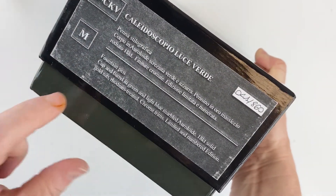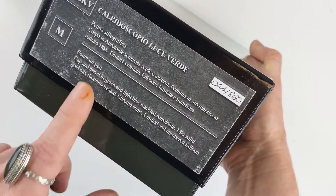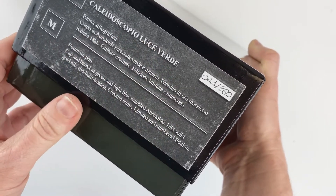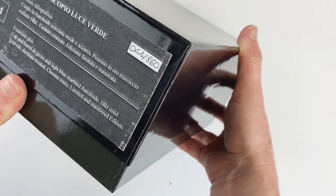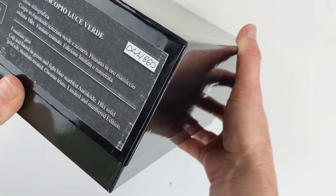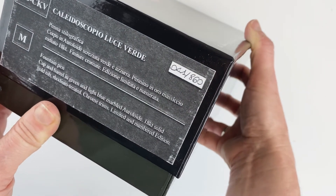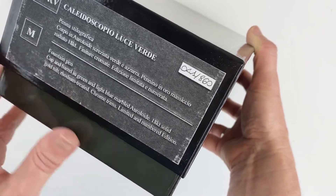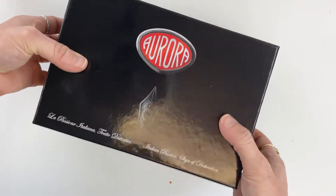It does note here that you're going to have an 18 karat gold nib, and that the cap and barrel are in a green and light blue marbled Oraloid. The Luce Verdi is, I think, the fourth in the Kaleidoscopio series — they have blue, pink, and a yellow. It comes with a rhodium-treated 18 karat solid gold nib, and the trims are in chrome. It is also a limited numbered edition.